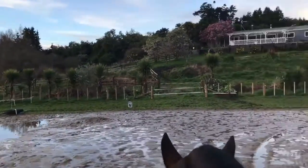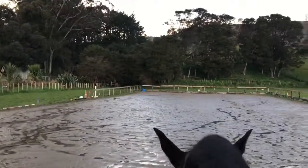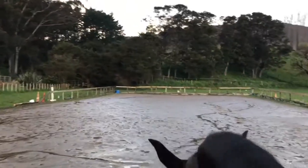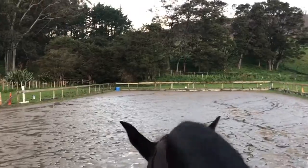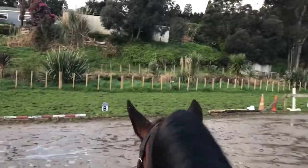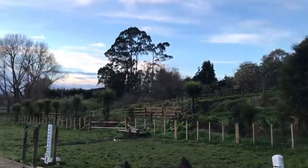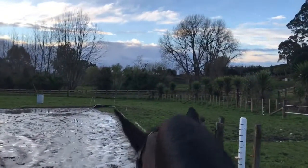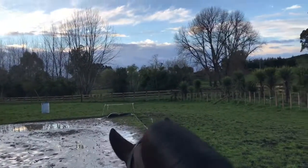So that's a really simple warm-up in walk exercise. We're going to repeat that on the other rein, so make sure you spend the same amount of time doing the same exercise on the other rein. You can ask them to shorten on the circle or on the straight line — I'm on the center line right now — and then ask her to walk out again without getting any resistance or them just grinding to a halt. You want them to maintain rhythm in the collected walk and also in the medium walk.